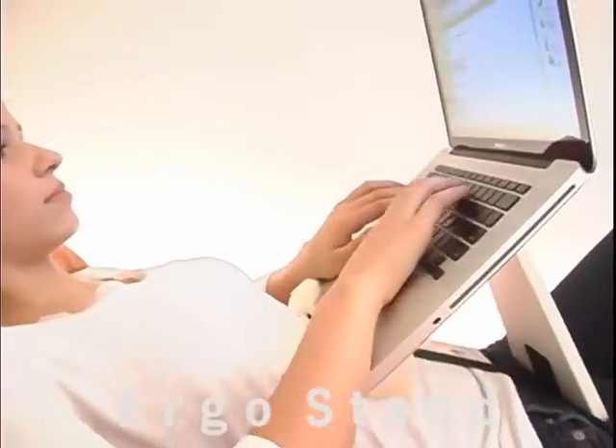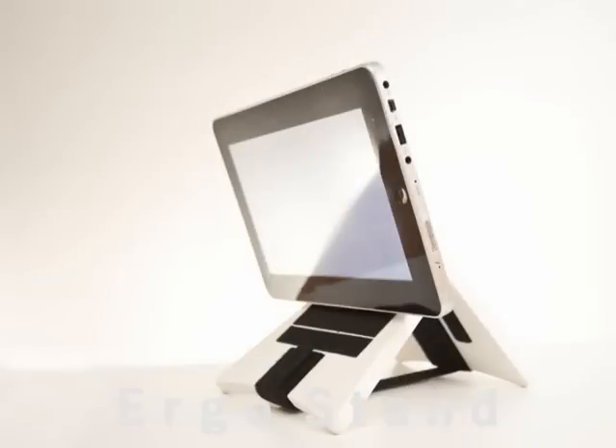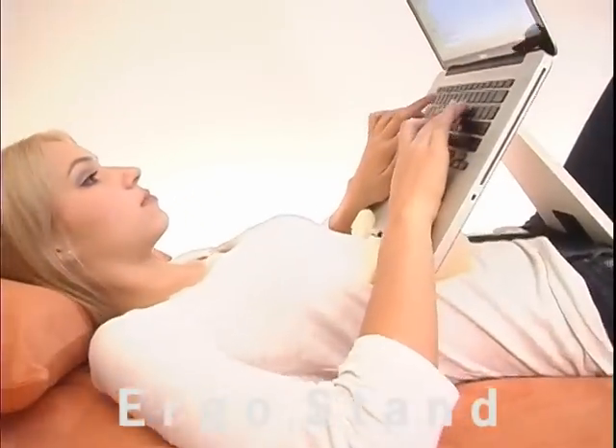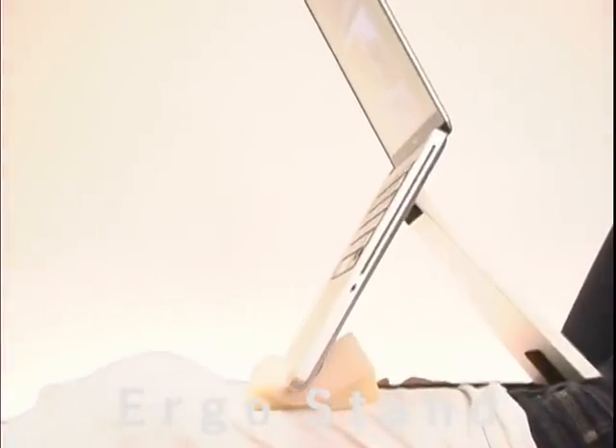ErgoStand is a compact computer stand for laptops, iPads, Android tablets, and much more. It gets the heat of the computer off your body and lets you lay down and relax.